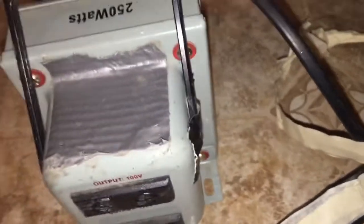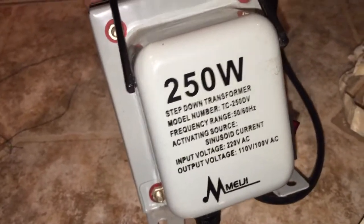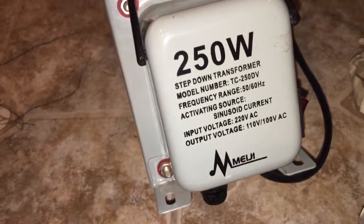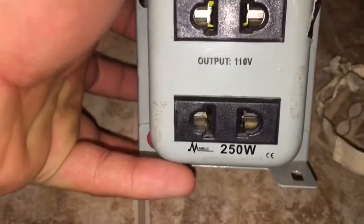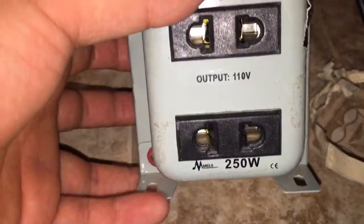Anka Wright here, good evening and welcome to Electrical Reviews by Francis Litan. Tonight we're going to review this voltage converter that can be used for any potential countries. This is a Meiji 250 watts TC-250DB step-down transformer. The input voltage is 220V and the output is both 110V and 100V — the top outlet is 100V and the bottom is 110V. It's rated at 250 watts.